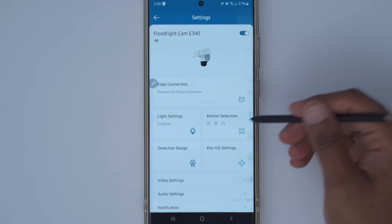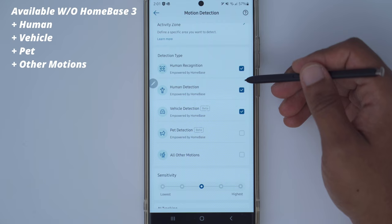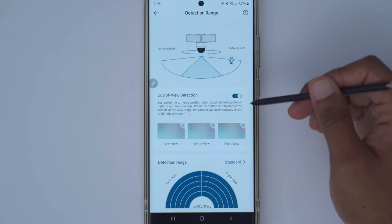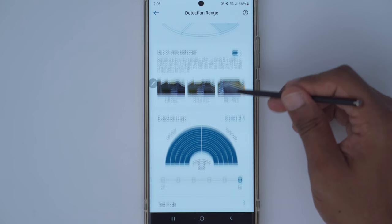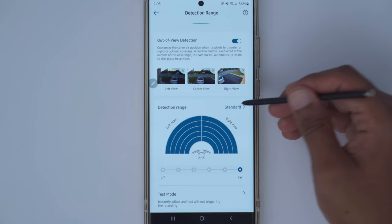Under motion detection, you can set up to two activity zones for targeted notifications and specify the detection type — some options were added with the optional Homebase 3. Sensitivity works really well at medium level and AI tracking is highly recommended. Under detection range, there's an out-of-view detection option that allows the camera to detect motion outside its visual range. You can set the detection range from close to far, and from standard to advanced to automatic — I get good results under standard.